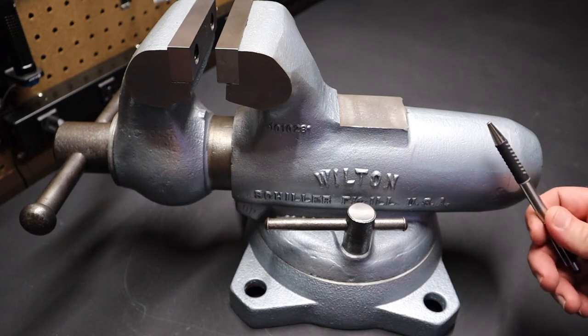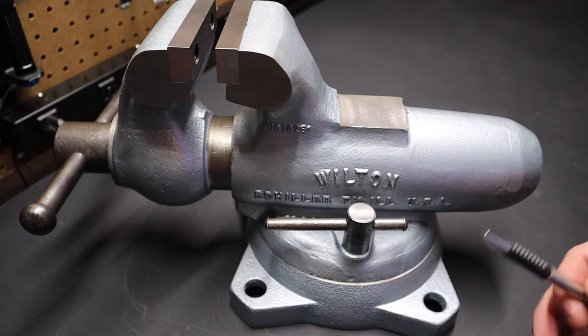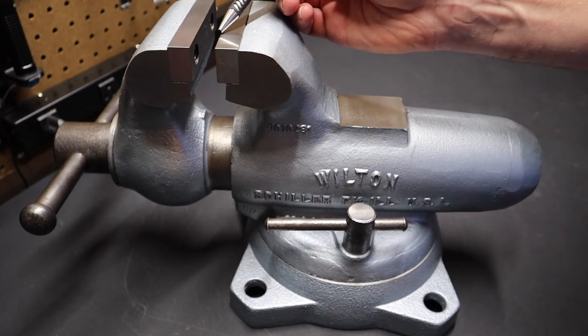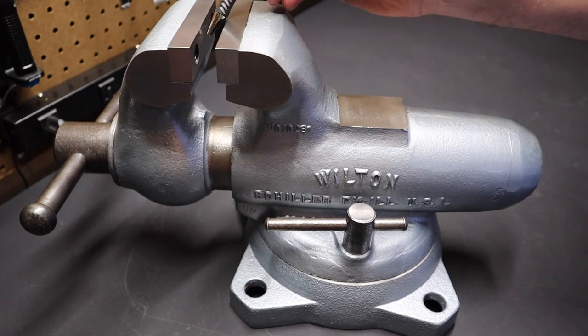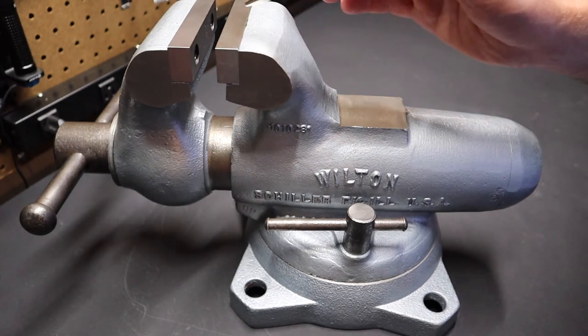These vises have slowly gone up in price, and they bring a little more money if they're cleaned up — but you can clean any Wilton vise up. If you get one that's rusty, you can use a wire cup on a disc grinder and a wire wheel. There are all kinds of videos on restoring those vises. This one has smooth jaws on it, but you can buy soft jaws or replacement jaws with cross-hatching. I like the smooth jaw and I'll put some soft jaws on here.